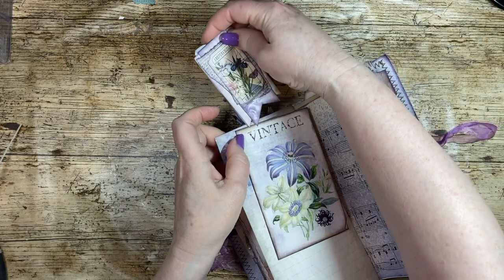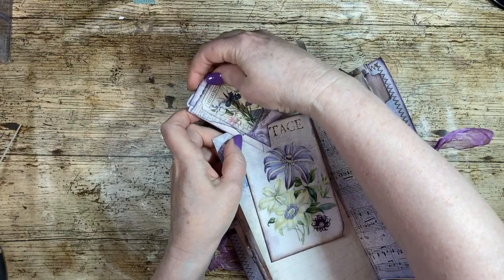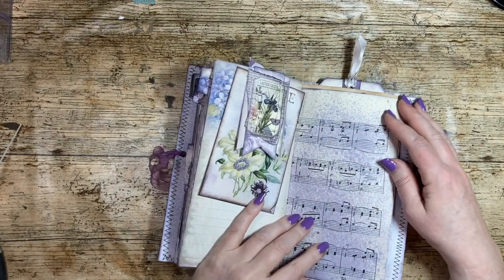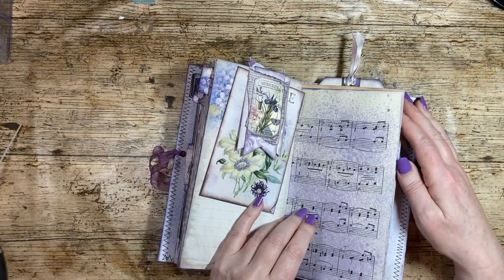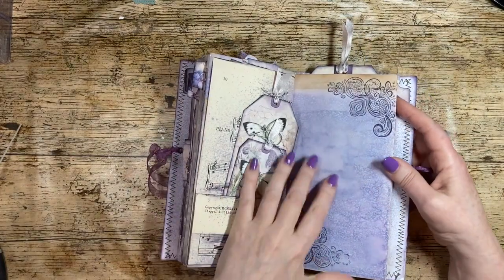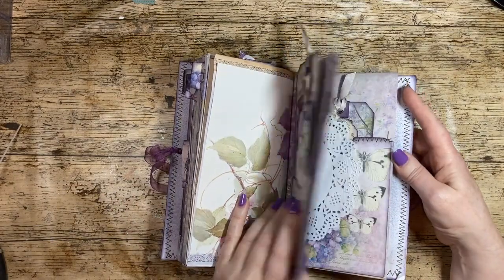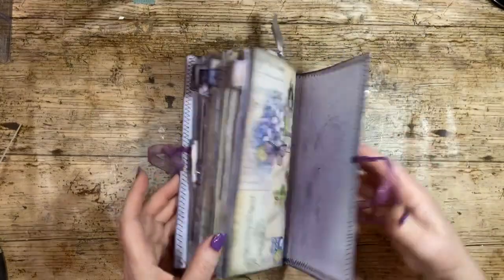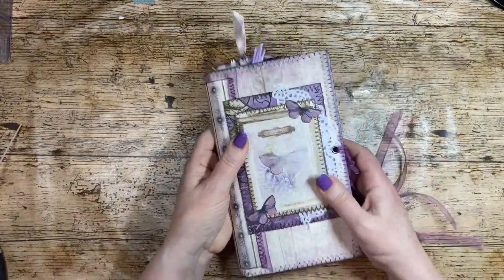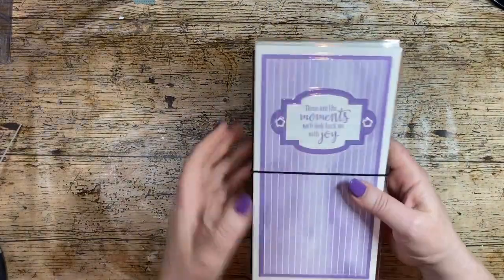Music paper is another feature — I've sprayed it with ink. Lots of people make their own spray just with reinker and alcohol, then sprayed it on. Book page in there as well. So that is a TN, a traveler's notebook.